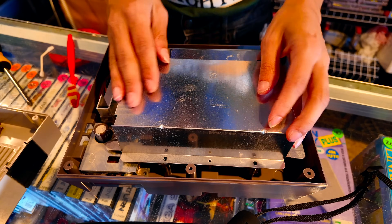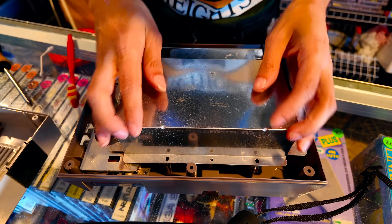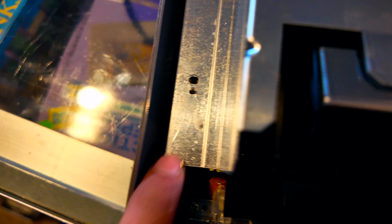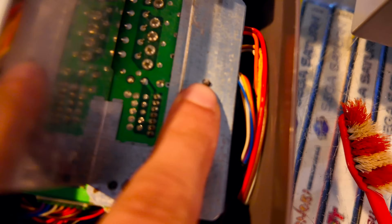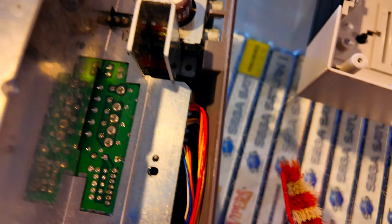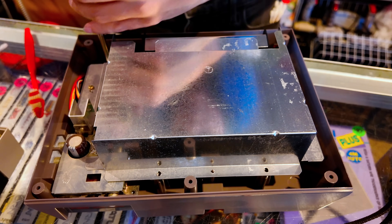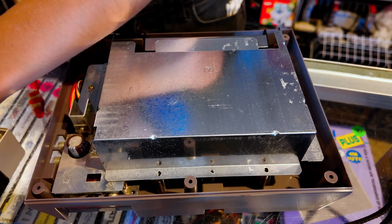I'm going to put the heat shield back on. There are some little plastic tabs down here — make sure these little plastic tabs align and your heat shield goes in with that. I'm going to put the screws back in. We can talk about NES — talk about your favorite NES games.